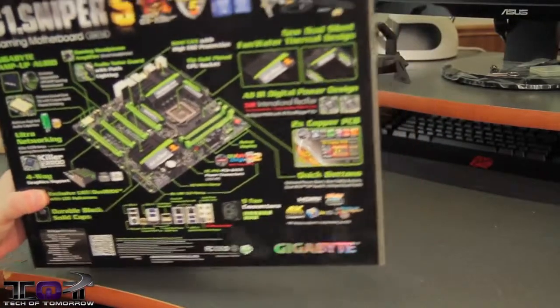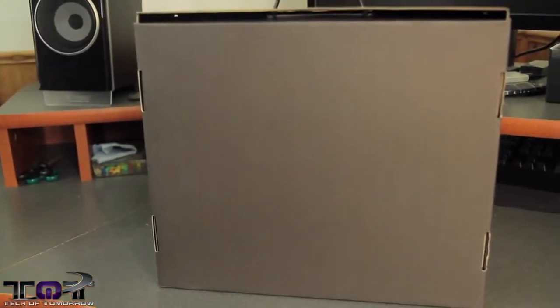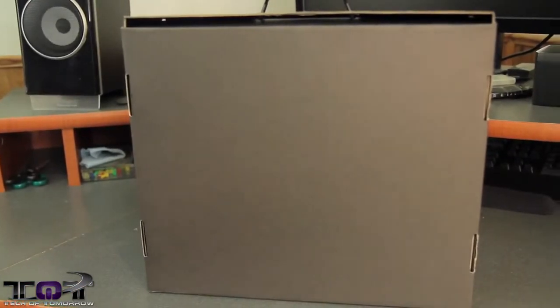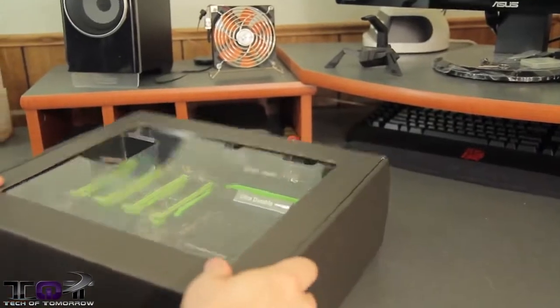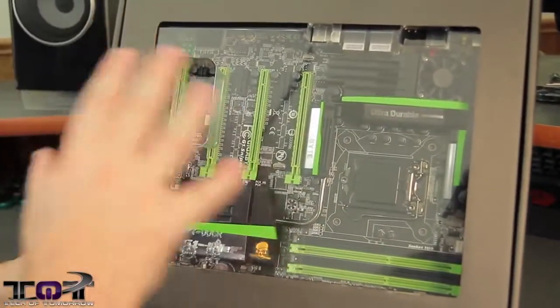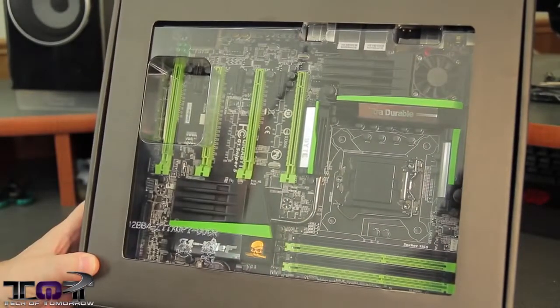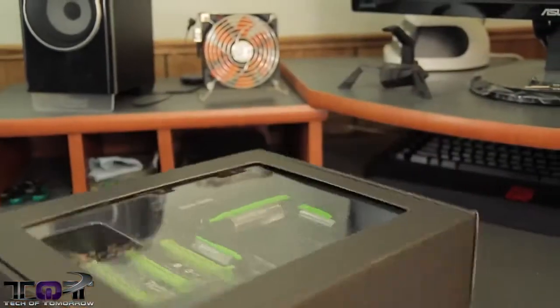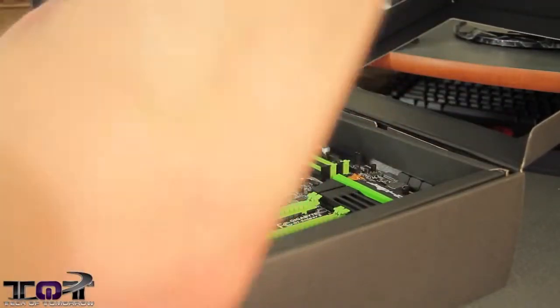Going ahead and taking this out of the outer packaging. Inside here, you can see it all comes in its own complete inner box inside the box — boxception again. All protected and everything. Going ahead and setting that down, popping the cap, and there's another little plastic cap here too.